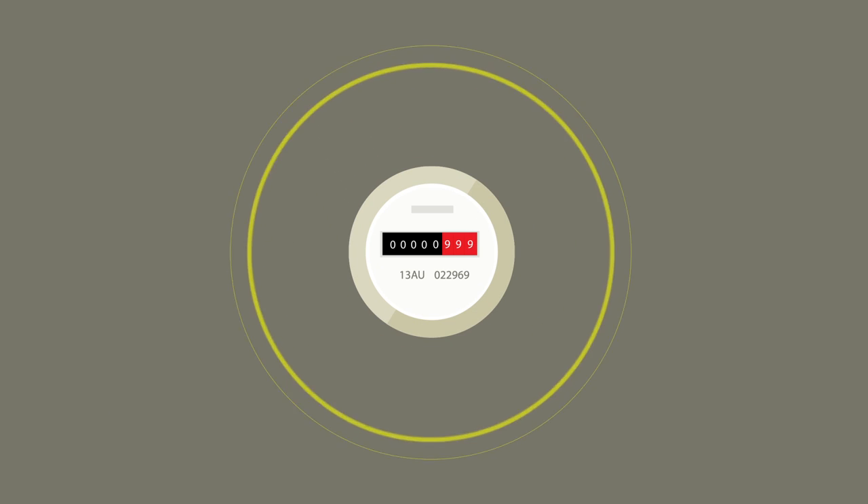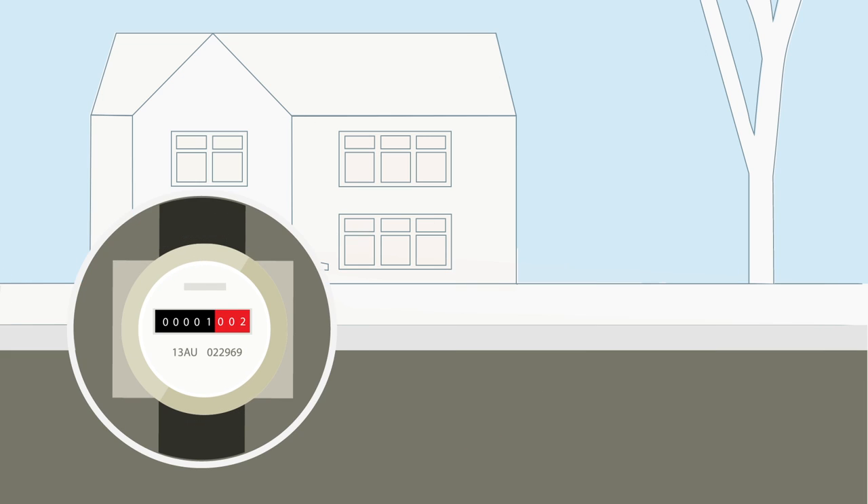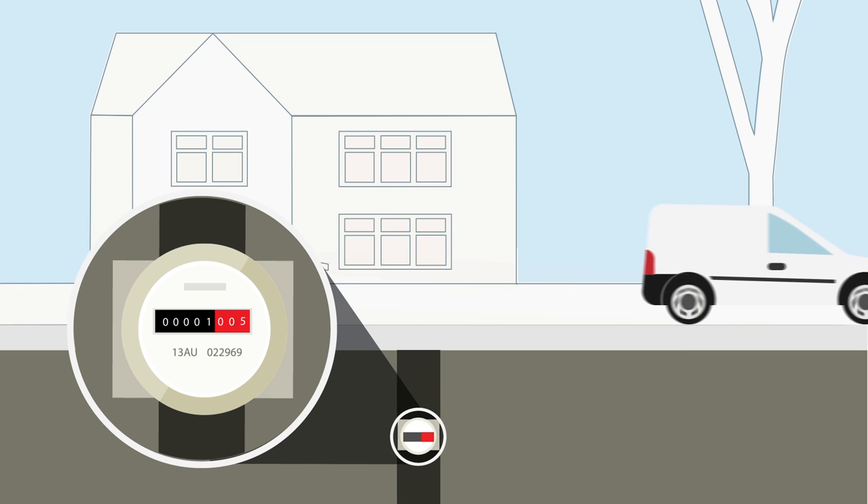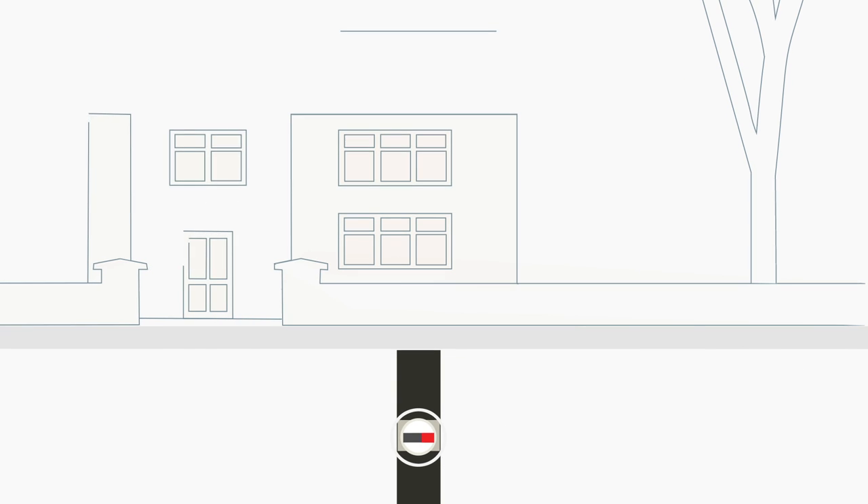Our meters feature automatic meter reading, AMR technology, where a transmitter sends your reading to a receiver unit in one of our meter reading vehicles as it drives past. This means we won't need to open the meter box to take your meter reading.